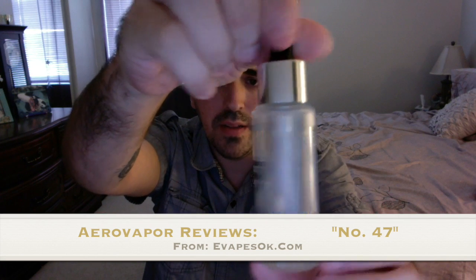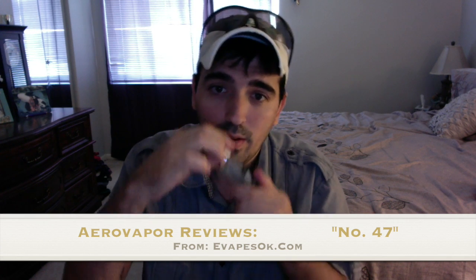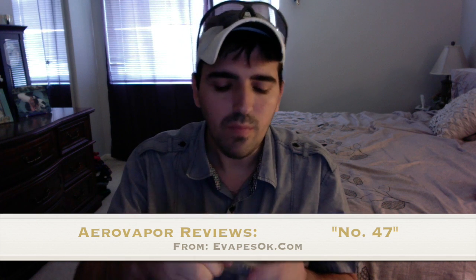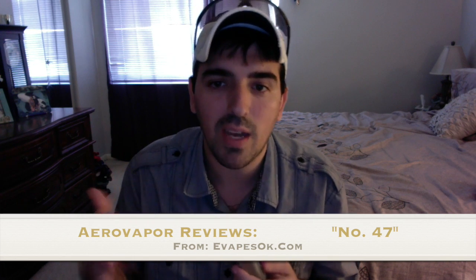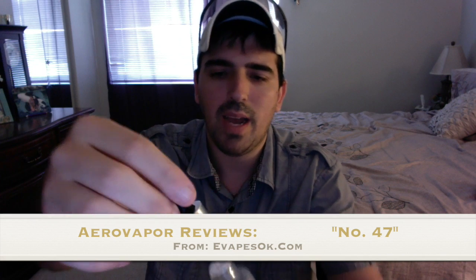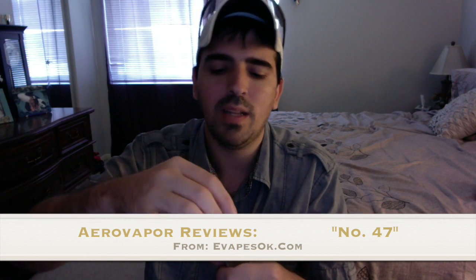The bottle is frosted glass with clear labels — awesome bottle. I opened it and smelled it and was like, 'Holy hell, these reviewers are terrible.' Because I got so much more than just nutty and creamy. I get almost like a cookie, but not a strong cookie — like an animal cracker, a light cookie with a little vanilla. Also, the washer in the top of the cap never fails — it always comes out and gets liquid everywhere because it's such a high VG concentrate.